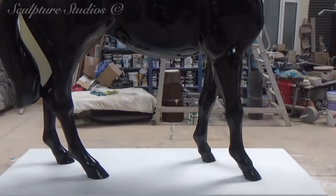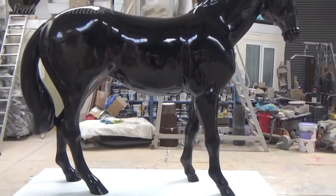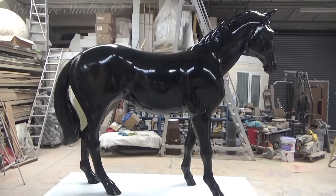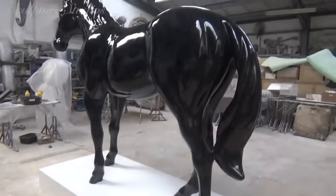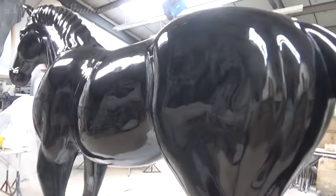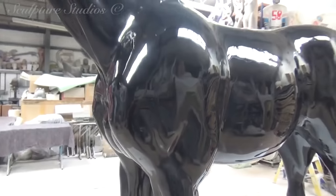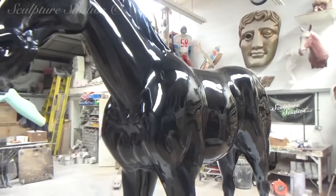Here we have the finished horse — big, black, bigger than life size, which makes it even more impressive. It's a slightly unusual stallion without his undercarriage; they didn't want to see that underneath there so we didn't include that area. It's got a beautiful black finish with a nice shine on the whole thing, and we're really hopeful that the client's happy with it.